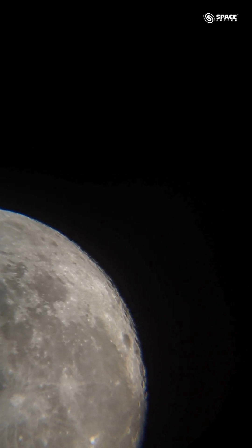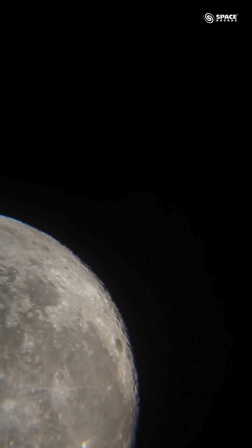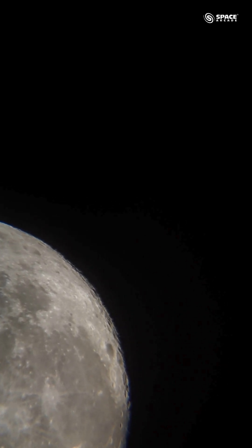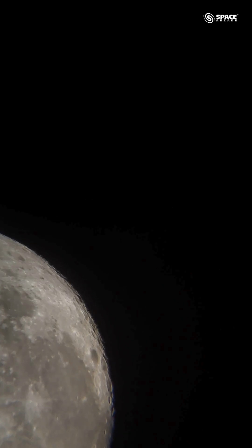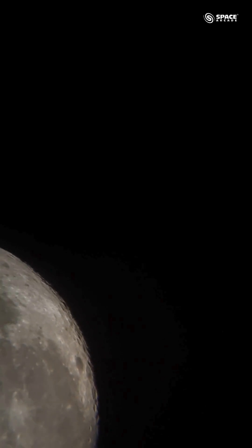Hello everyone, we are back looking into another image of the moon. This time we are using a 12mm eyepiece with the Space Launcher 76mm telescope. You can see we have zoomed into one part of the moon. It's quite windy here, and that's why you can see a slight shake.